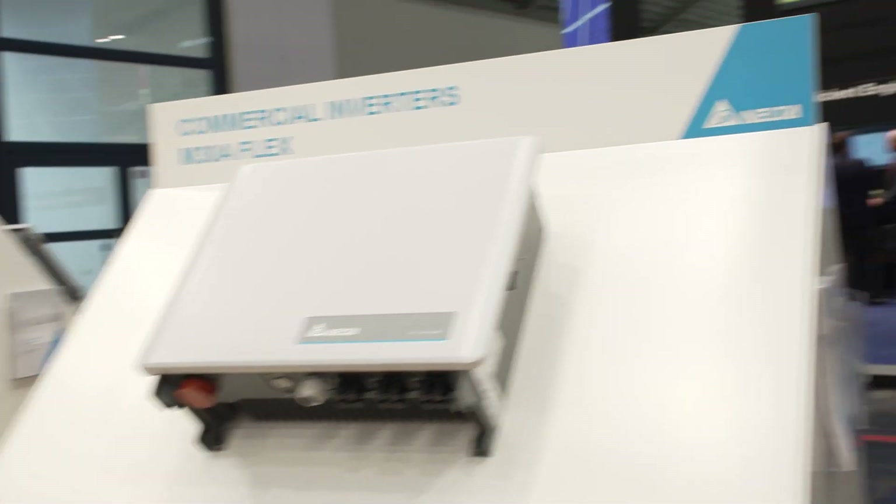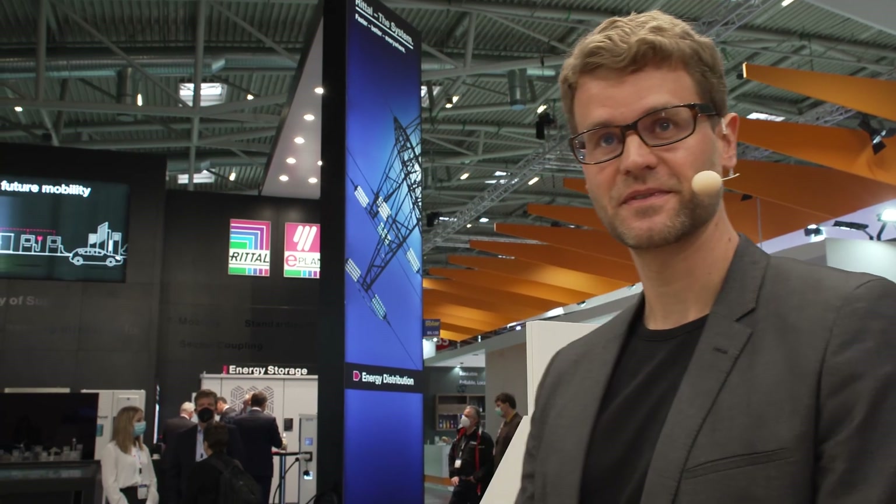Thank you very much, Mr. Heuschen — this is really interesting. Have a good trade fair and good business. If you want more information, please visit the website from Delta Electronics. Thank you.